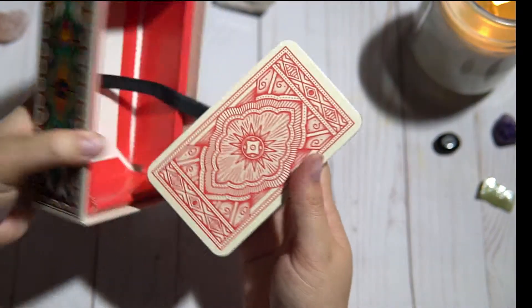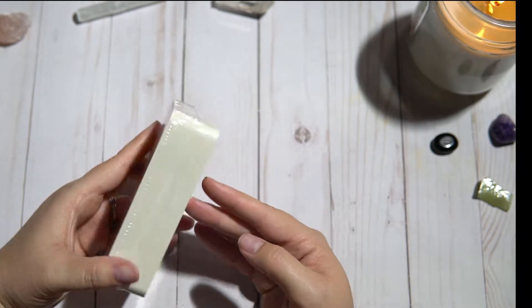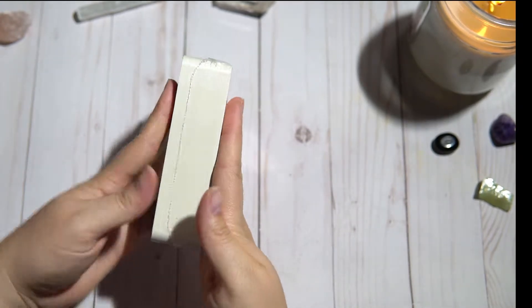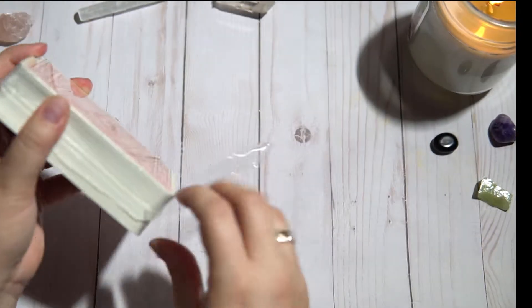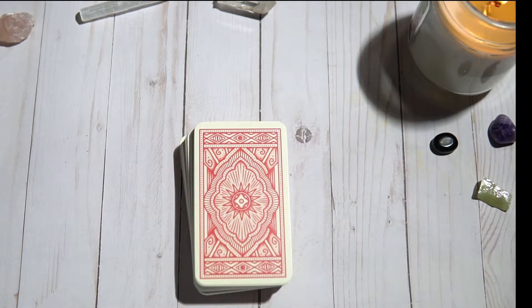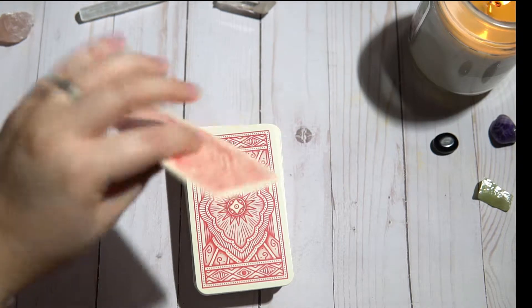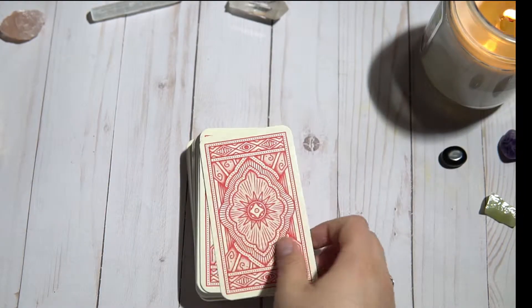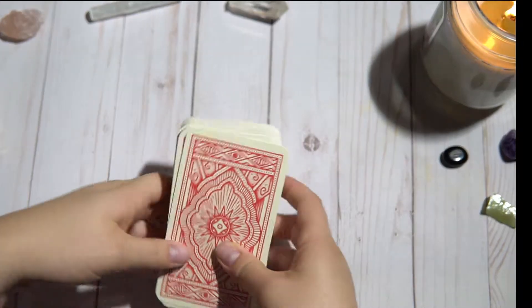The deck itself is shrink wrapped, so that's nice. Look at those backs — I really like that. It's a decent sized deck as far as thickness goes. The card stock is really, really good. It's very, very thick. Feels good. The backs are just gorgeous.